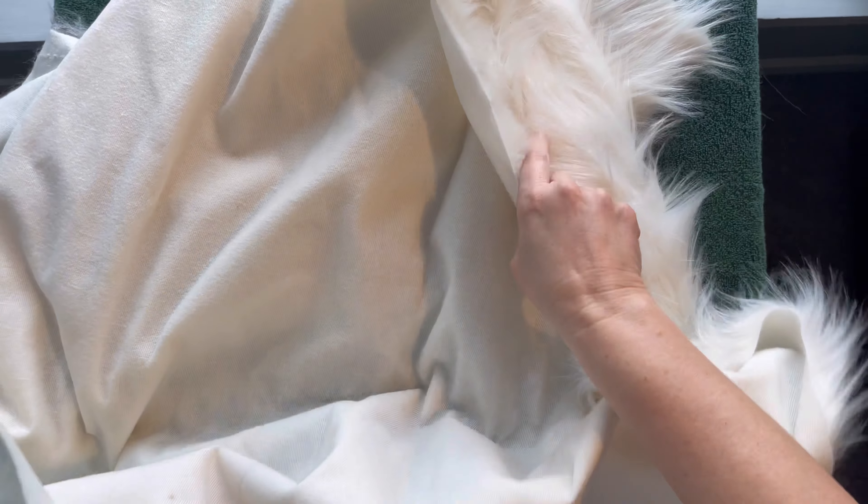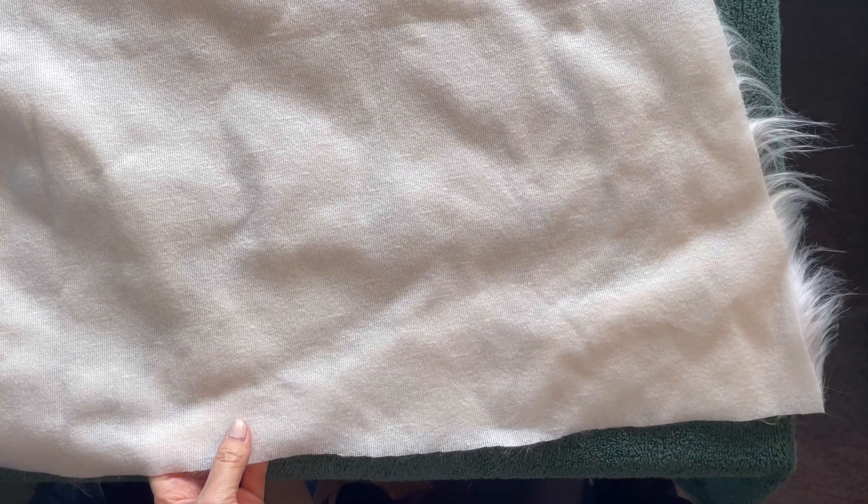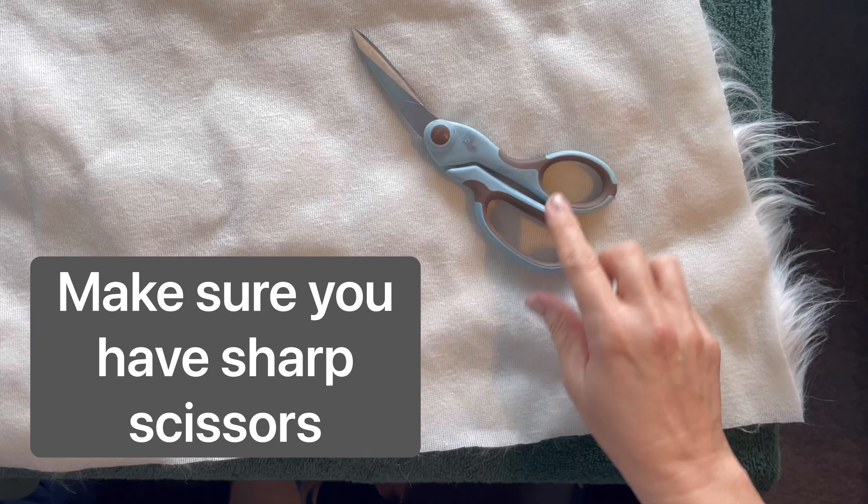I absolutely can't believe how easy it is to dye your own fur. You don't need to spend all the money getting all the different colors. I actually got some green fur that I ordered — it was so expensive — and once I figured out that I could buy a big piece of fur and dye it so simply, depending on what my whim was, it changed everything.